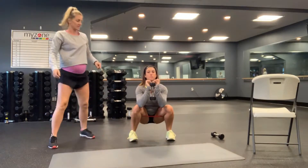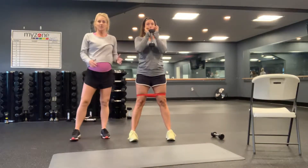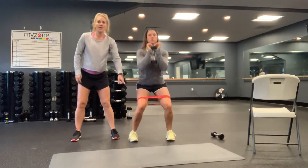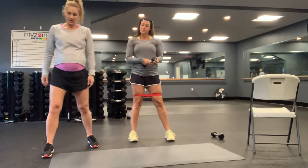Shoulders are rolled back, chest is high, back is nice and flat, abs in nice and tight. As you lower, do not let those knees collapse in at all. Keep up pressure and tension on that band the entire time. Those are your banded goblet squats.